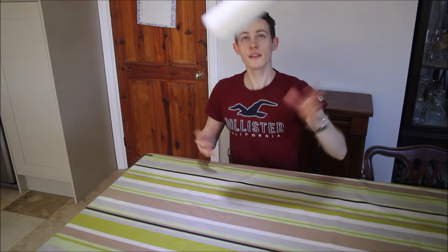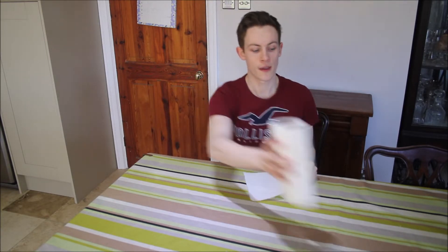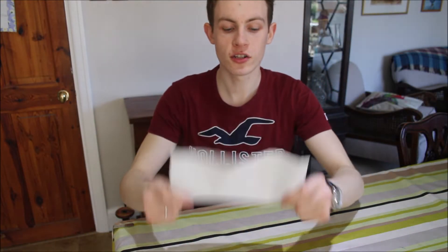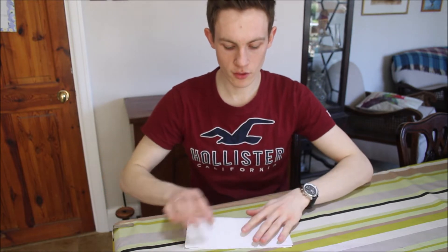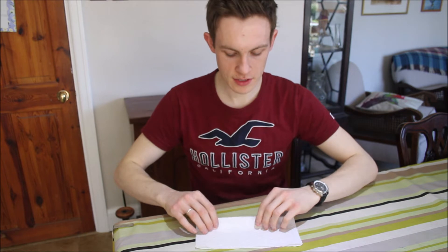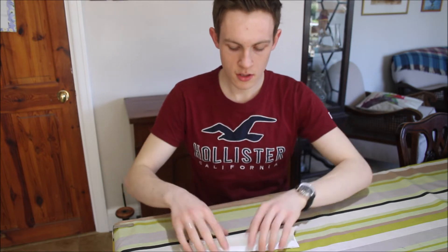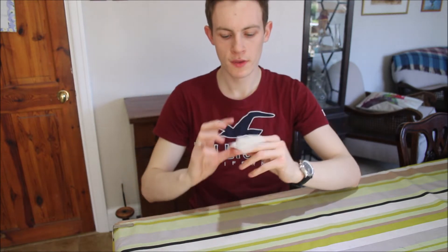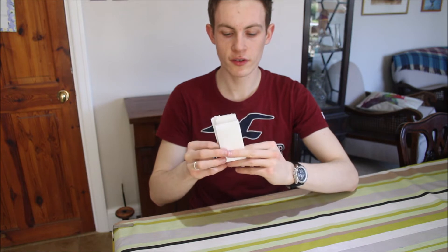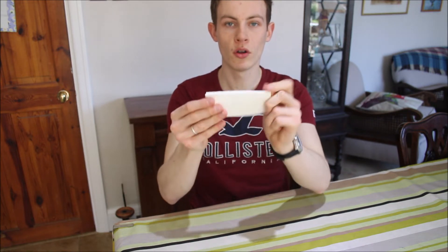First things first, we're going to need our kitchen roll. You want to get yourself a couple of sheets and then I'm going to show you how you need to fold them. You're going to get each sheet and start off by folding down the middle horizontally. Then you're going to do it again until you've got two folds going this way, then you need to fold it vertically in half so you've got yourself a small rectangle.